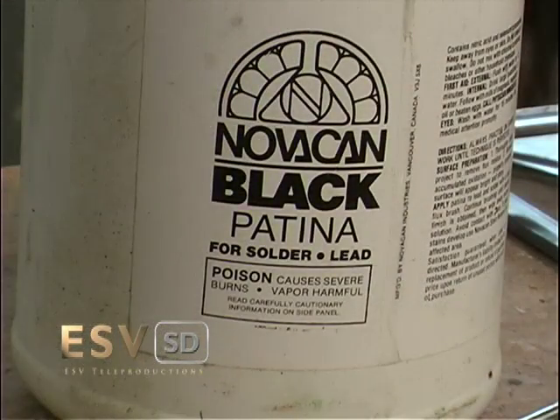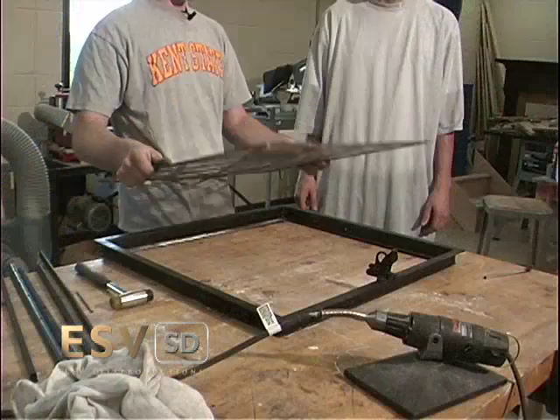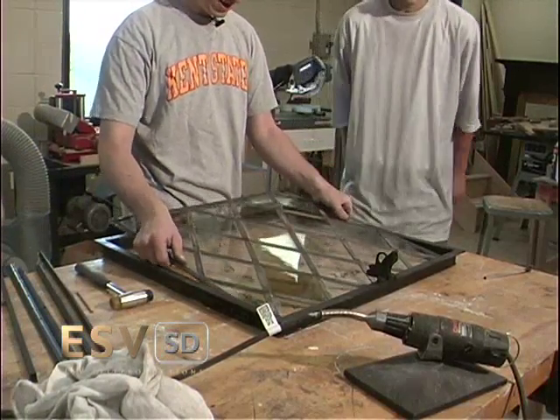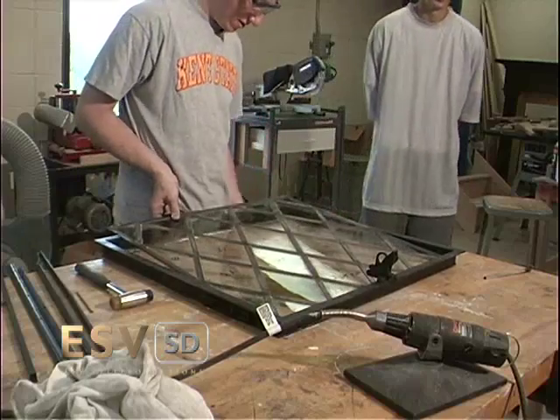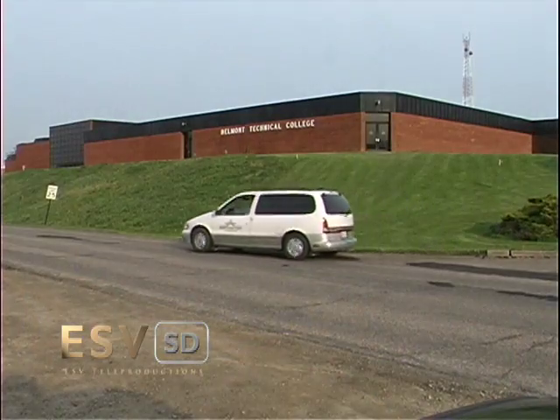Patina is applied to the caming in an attempt to artificially age the window, matching the appearance of other windows at the home. Finally, the glass assembly is replaced into the frame, the rails and drip edge put back in place, and the finished windows are ready for the return to Stan Hewitt.